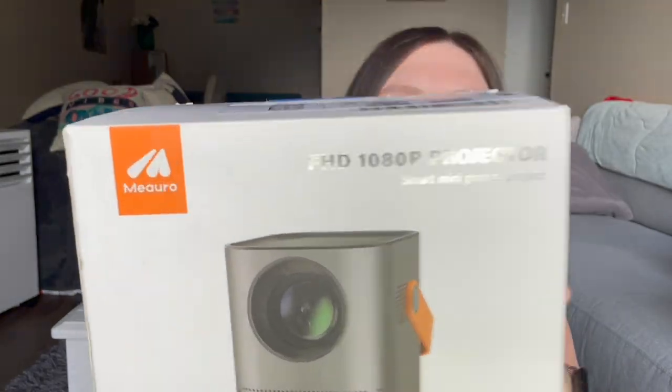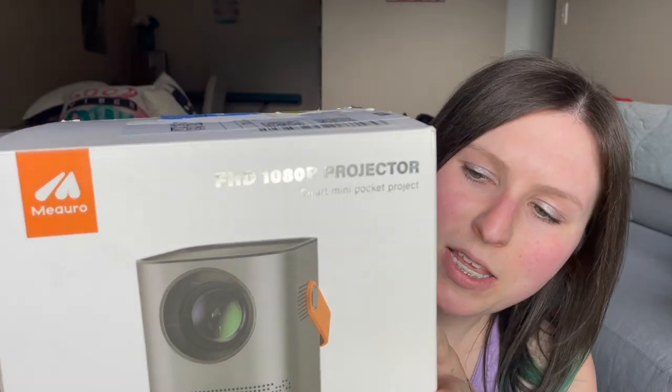So I had a projector in my bedroom — just this one, very basic. I really enjoyed it. It was just like a spontaneous wish purchase and I really enjoyed having it. But over time this one's just kind of gotten not so great anymore, so I decided to upgrade. I don't typically do these kind of electronic videos, but I was so excited so I decided I'm going to do an unboxing and testing video, because I got a new projector from Amazon and the brand is Miora.